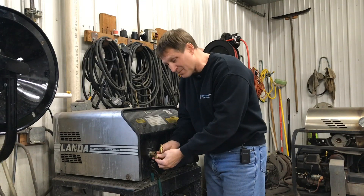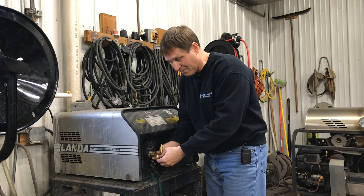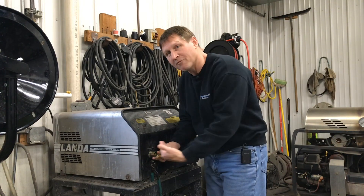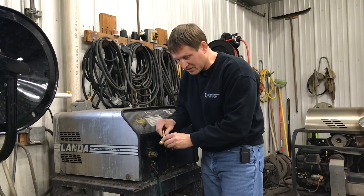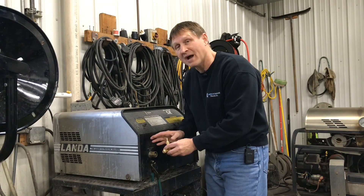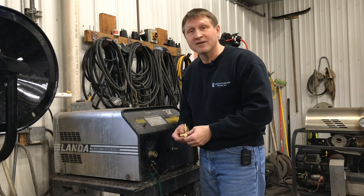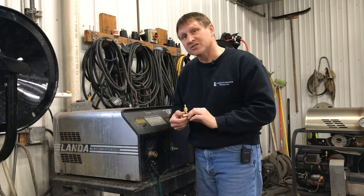Some people mess around with the adjustment knob and can cavitate the pressure washer, which is bad. The first and most important thing is adjusting the knob to get the proper flow so it's always drawing. The second knob is to open or close the chemical draw, but it's always done under high pressure. So whether it's four gallons per minute at 2,000 PSI or two and a half gallons at 3,000, this can be adjusted to work on any of those pressure washers.